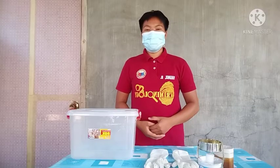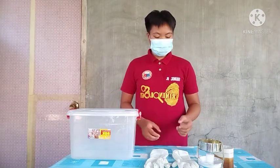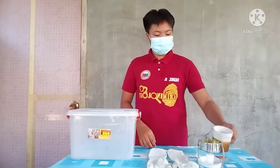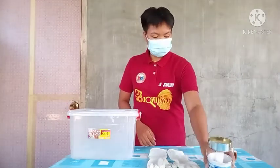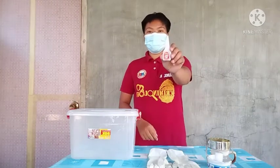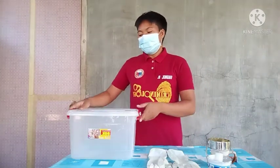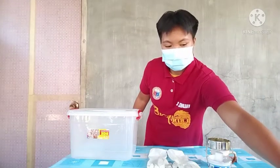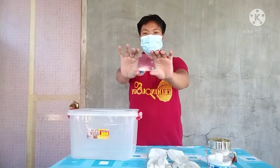Let's proceed to the second method: the fuming box method. On my table you can see the improvised materials that can be used: a glass, gloves, a mug, an improvised mug heater, a super glue, a phosphor, a box, and a plastic card which has a latent print.